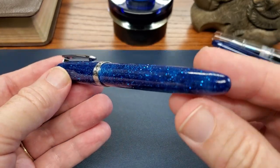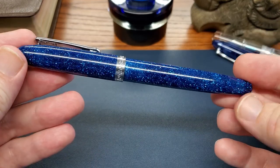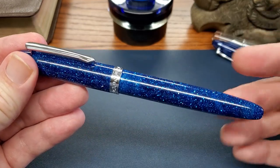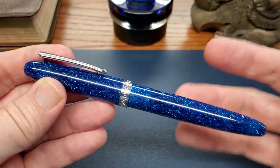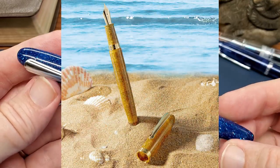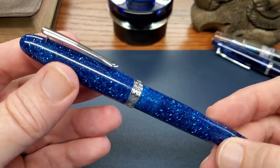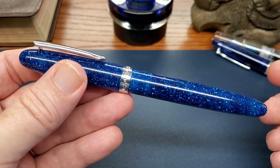It's a very simply designed, cigar-shaped pen, because really the star of this pen is the resin. They also offer it in a gold color reminiscent of sand on an island — I'll put a picture up of that as well. Both pens look quite good, but I'm particularly fond of the blue.